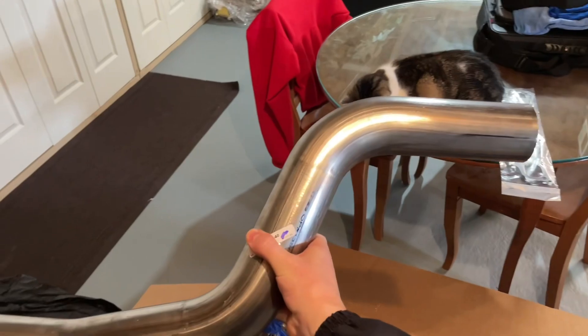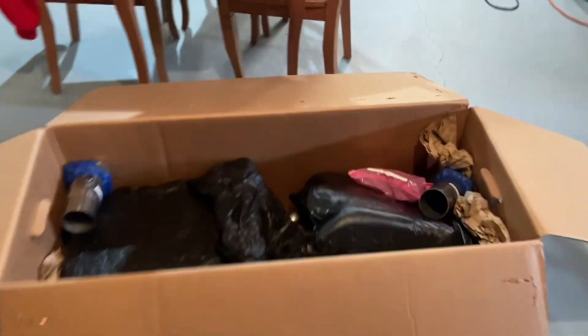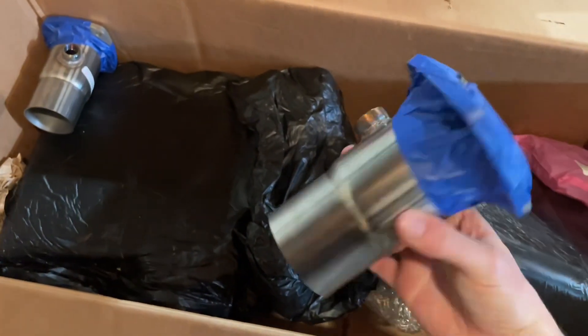Now we have the catless mid-pipes — here's the first one, and the second one right here. We also have the tube connection pieces, which is also where you put the O2 sensors. Got two of them, plus a few more bolts and stuff to bolt up the exhaust.